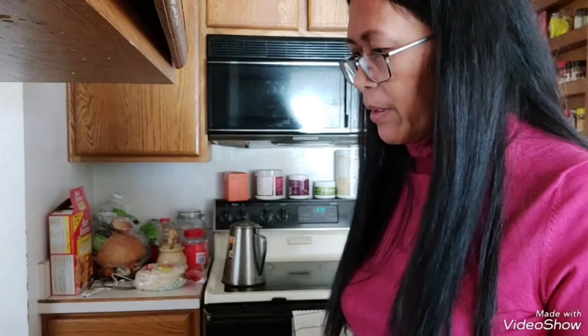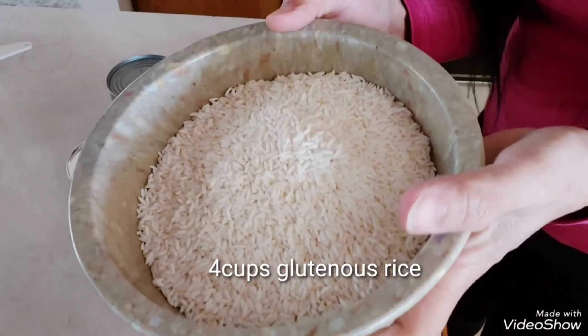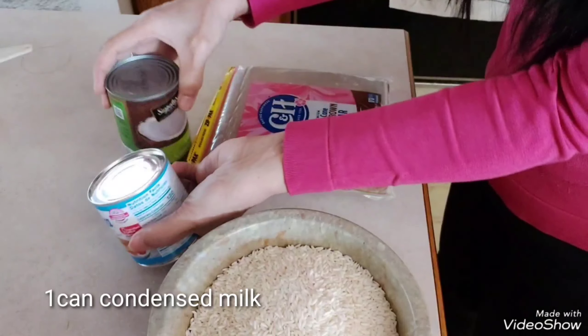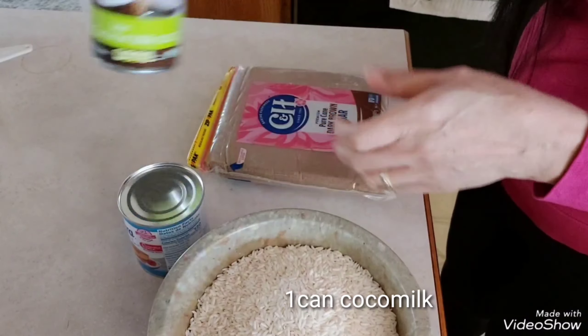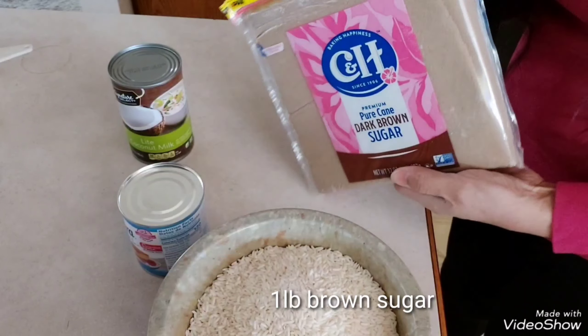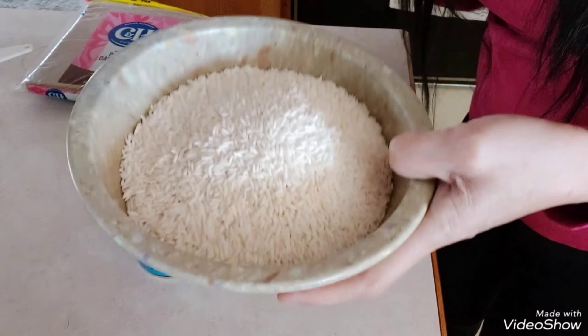Hello everyone, welcome back to my home cooking! For this video, we have four ingredients for our biko. We have four cups of glutinous rice, one can of condensed milk, one can of coconut milk, and one pound of brown sugar.